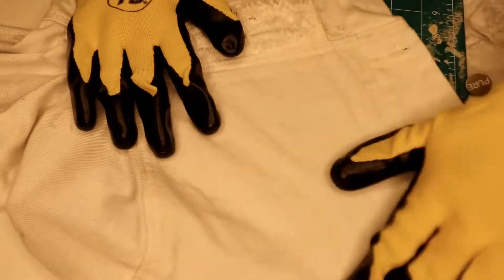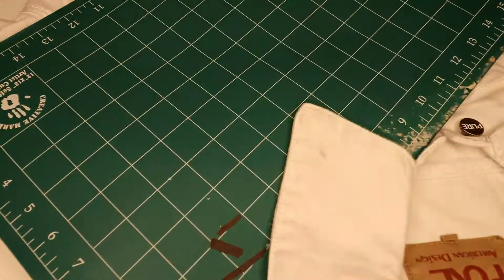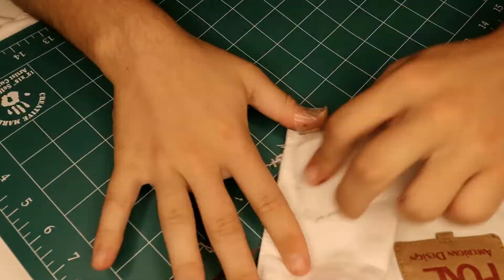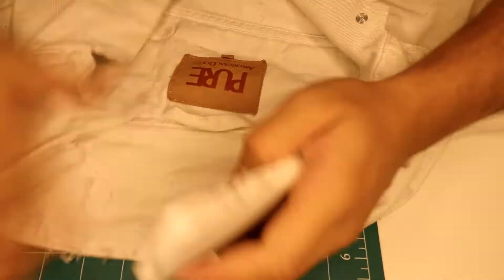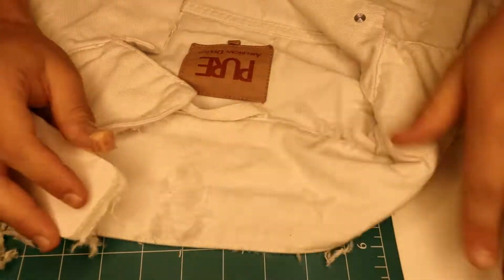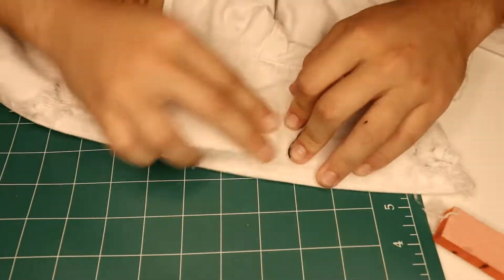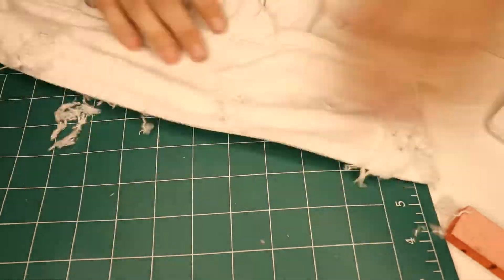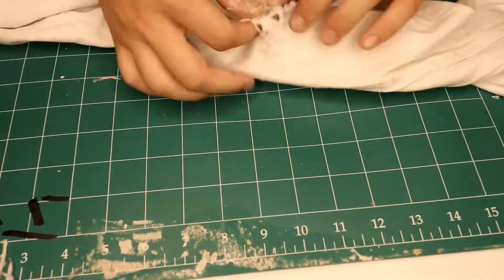We're putting a backing down under the jacket so the distressing doesn't go through to the other side. In these next clips we're using a straight edge to cut through the pencil lines on the jacket, then using sandpaper to go across them and add different kinds of distressing. The distressing tends to come out best if you go from small lines to larger lines and back down to smaller lines, so it looks like a more natural distressing pattern.